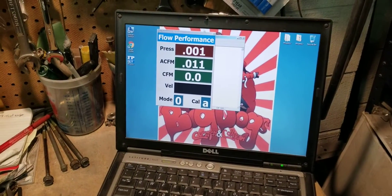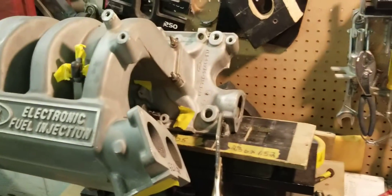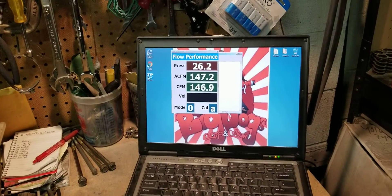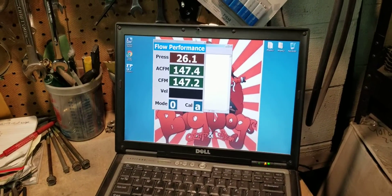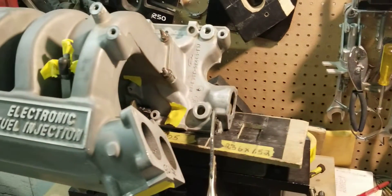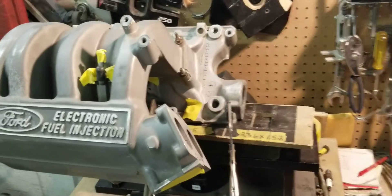Our flow bench is zeroed out. I'm kicking it on to see what happens. So we have about 147 CFM for the bolted-together flow of this 5.0 truck manifold.